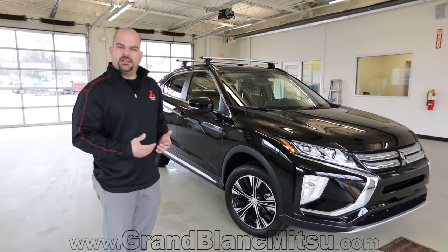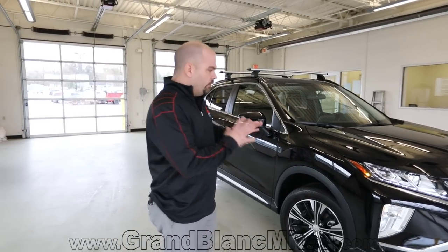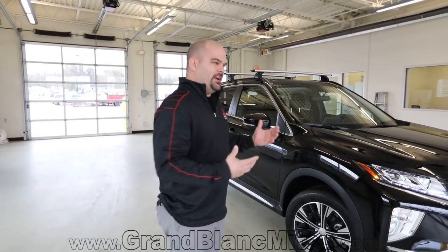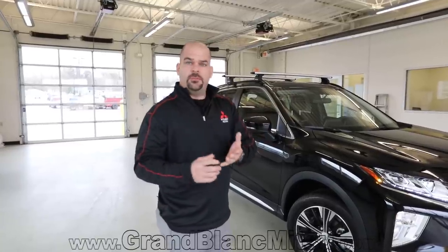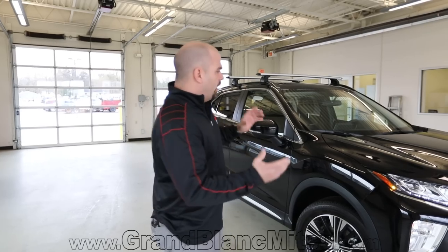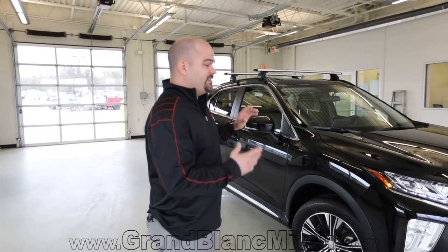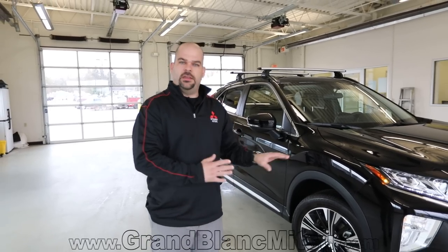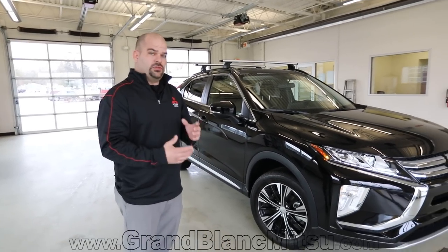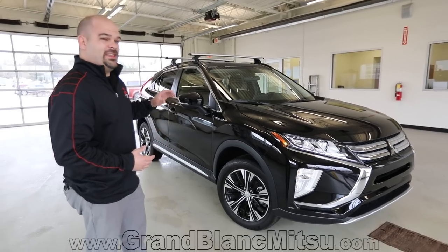Things unique to the SE package include getting into some of the technology — communicating with the vehicle from your phone to be able to do remote start, and having emergency assistance with the SOS option, which is going to be standard in the SE package. We're going to start on the exterior of the vehicle and go through some styling cues on the 2019 Mitsubishi Eclipse Cross SE package.